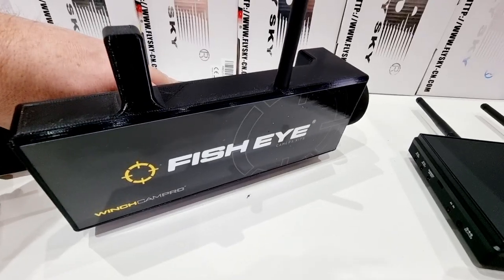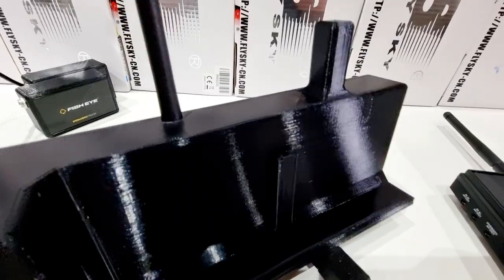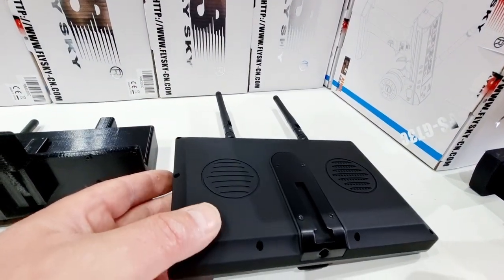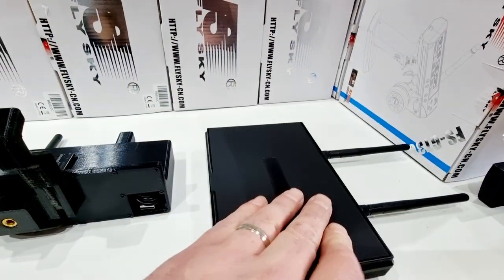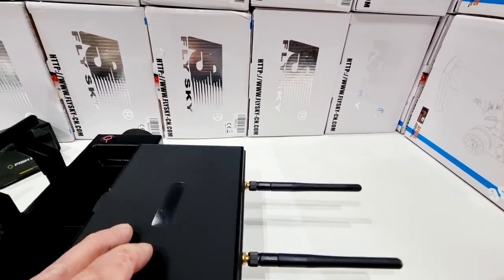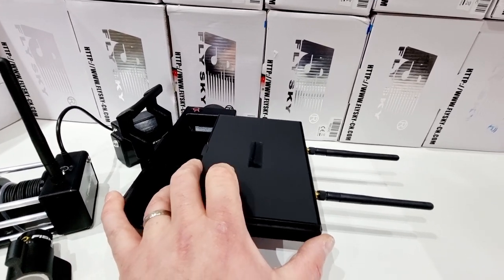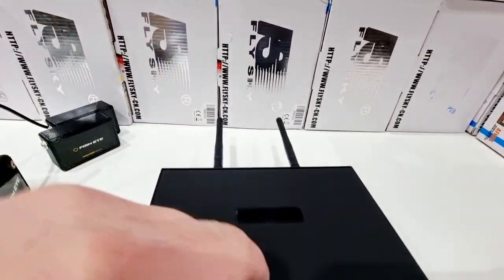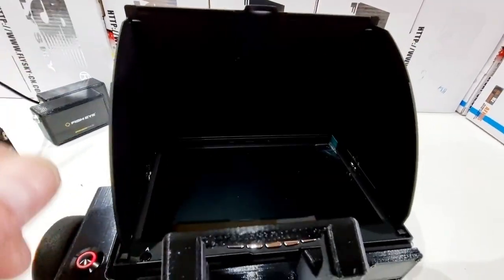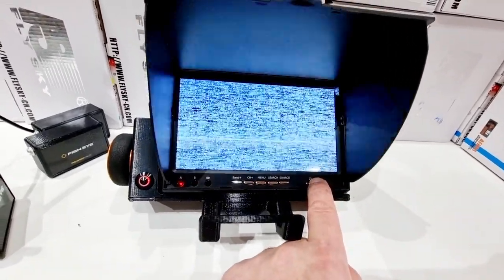That's what the system looks like, and there's a dedicated slot on the front for taking this monitor. This monitor has a corresponding slot on the back and simply slots on. The front cover opens out, giving you a handy sun shade. Then you just turn the monitor on.